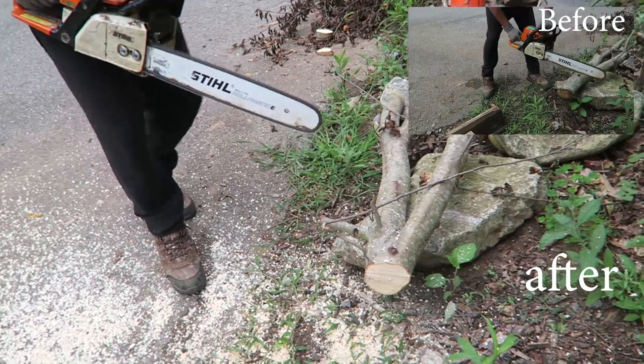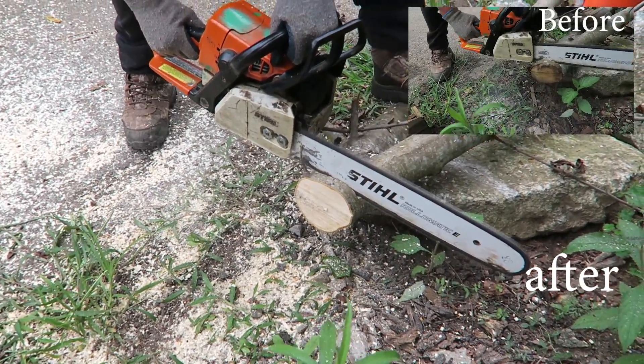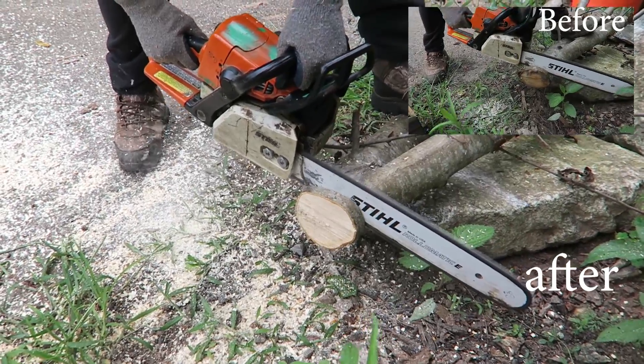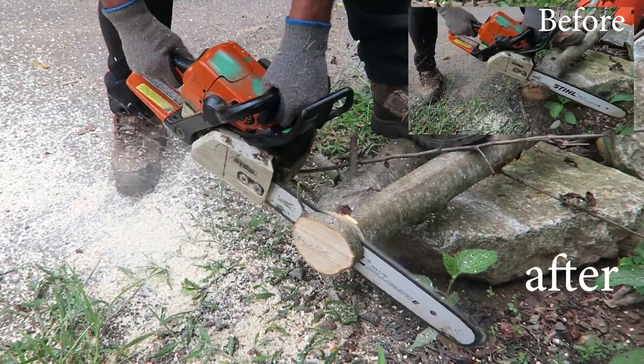Okay guys, now the chainsaw is sharp — let's see the difference cutting that same piece of wood. Wow — a lot faster! This is, by the way, a very old chain — probably the third time we've sharpened it. After two sharpenings you probably want to get a new chain. But it cut a lot faster — a big difference, don't you think?